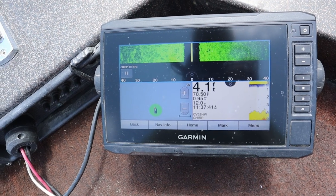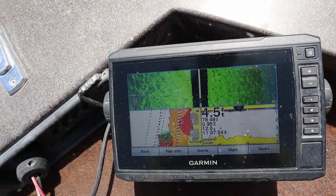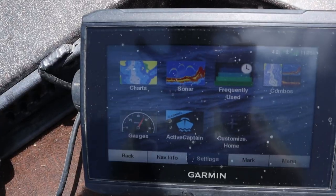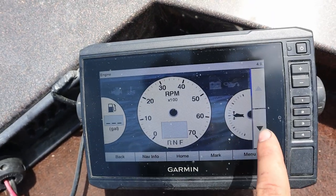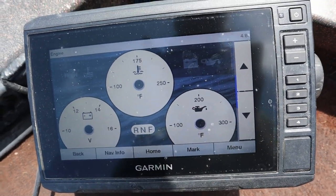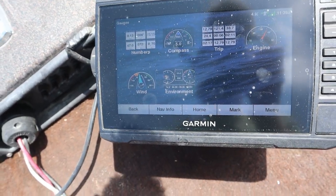Flipping through the different preset menus, you can set it up so your SideVü is on the bottom, or have it in a little corner, and you can see the maps loading up as well. You can assign these however you want — move them left, right, up, down — to set it to your liking. If you have a compatible engine, you can go to the gauges setup and it'll show you RPMs, fuel level, boat trim, coolant temperature, battery voltage, oil temperature — any of those things. Your boat must be compatible, but if you have accessories to hook up it could be a great winning feature, especially if you mount this at your console.